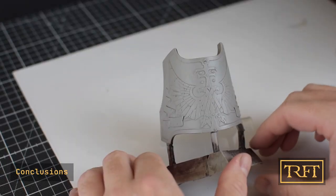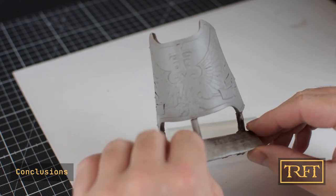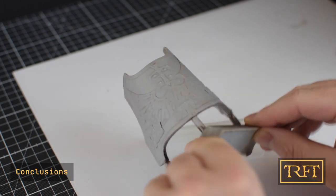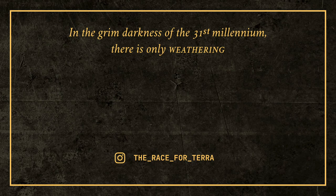And there we go — the armor plate is good as new. If, like me, you have a big Forge World tank that you painted years ago and you'd rather strip it than buy another one, fear not. If you want more tutorials that aren't about the cheapest or the fastest way to do something, but about getting the job done at all costs, subscribe now. And remember: in the grim darkness of the 31st millennium, there is only weathering.